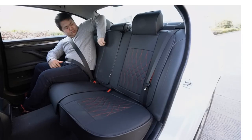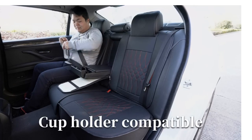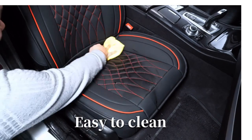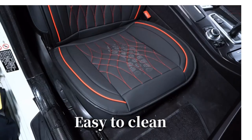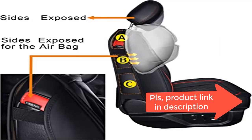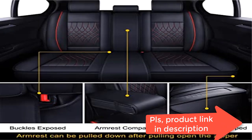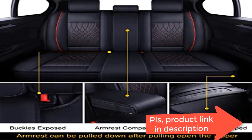Waterproof, can be cleaned by wet towel easily, quite wear-resistant, not easy to get scratched by keys. The high-density sponge and PP cotton will guarantee the cover not to get wrinkles. Two pockets are convenient for storing small stuff. These Luckimon Club seat covers fit some popular models: RAV4, CRV, CX-5, Ultimate, Akoma Terrain, Chevy Equinox.